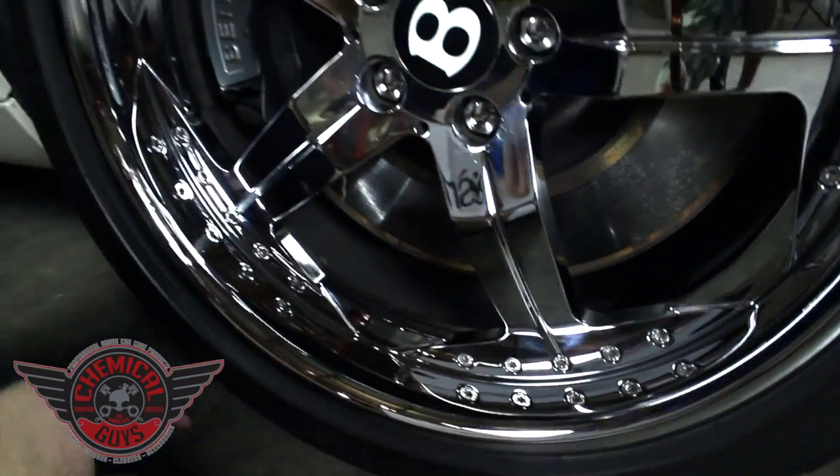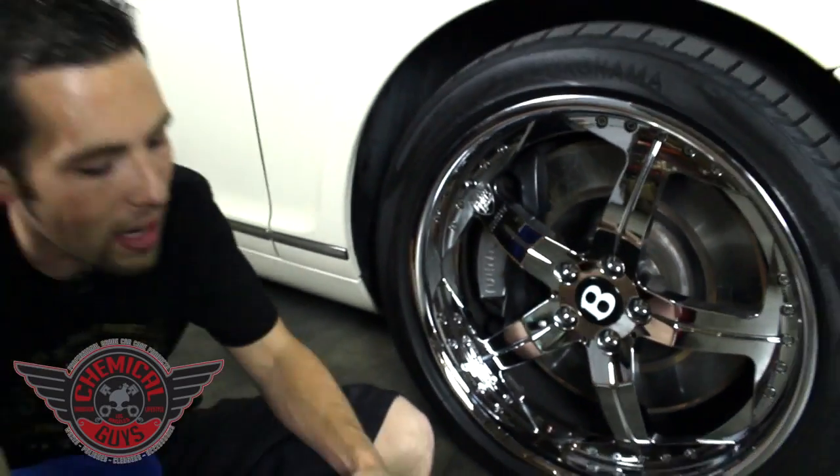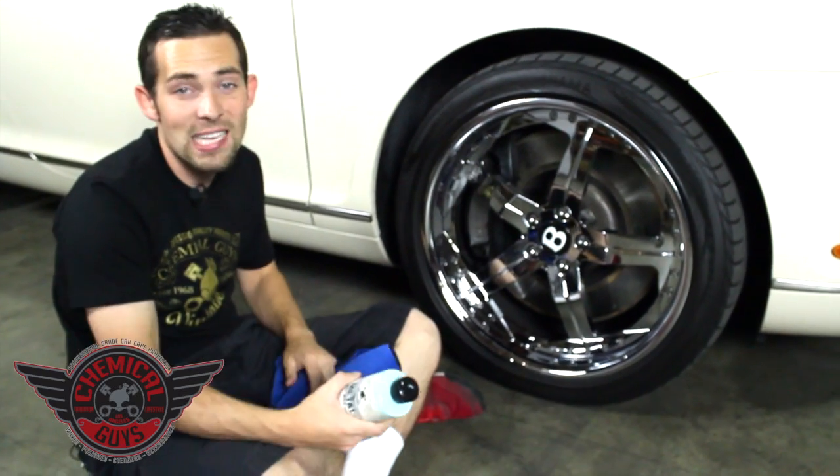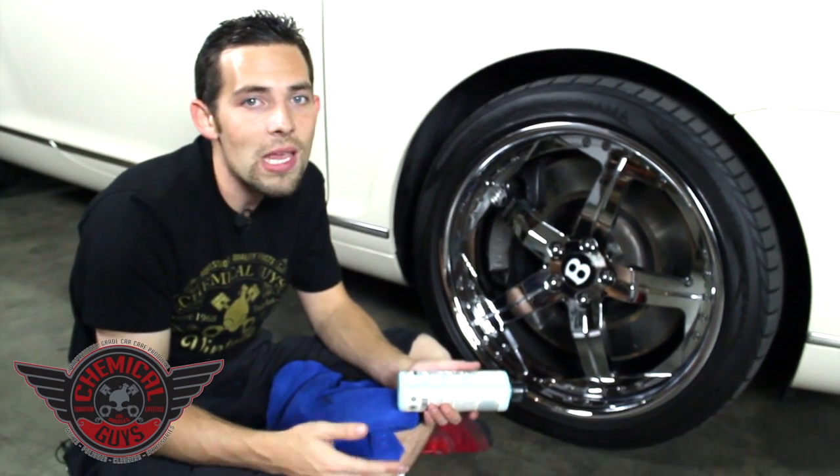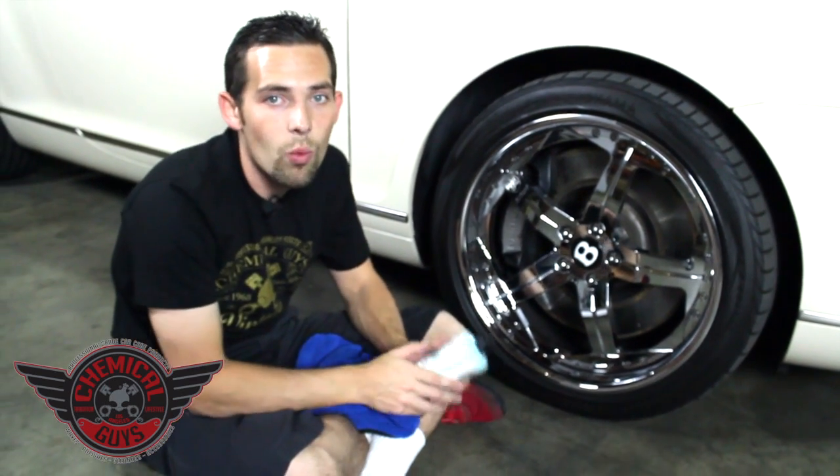We spent a lot of time developing these new Chemical Guys Vintage products to perform at a very high level. We want them to work great on classic cars, high-end vehicles, enthusiast cars, and maybe on your weekend track toy that you like to take down to one of the tracks.